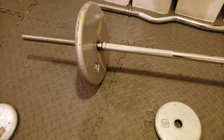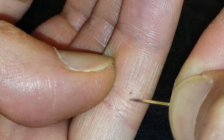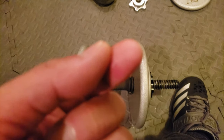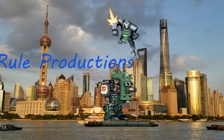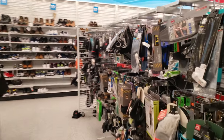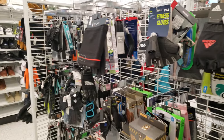So last time I got a metallic splinter, and it looks like this time I got it from the plastic black plastic that wore off of the barbell. Alright guys, I'm at Ross looking for some fitness gloves.